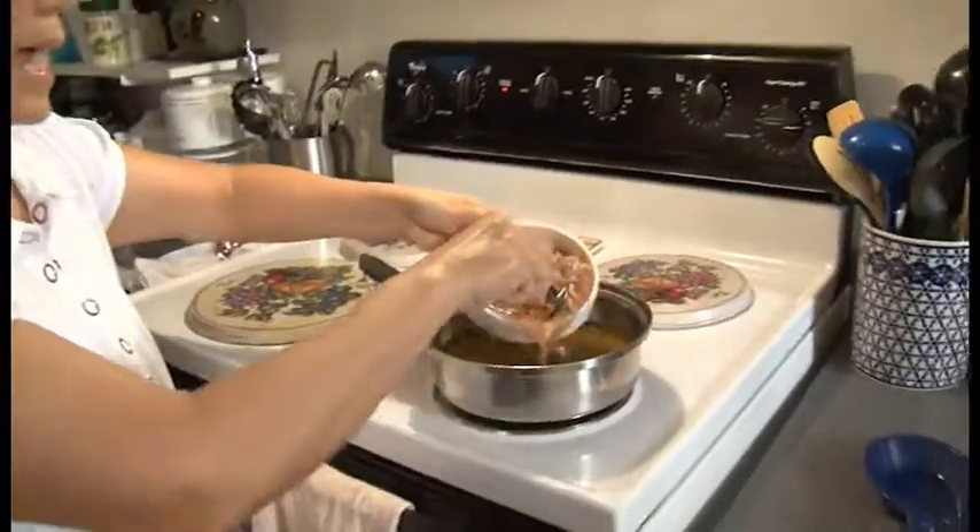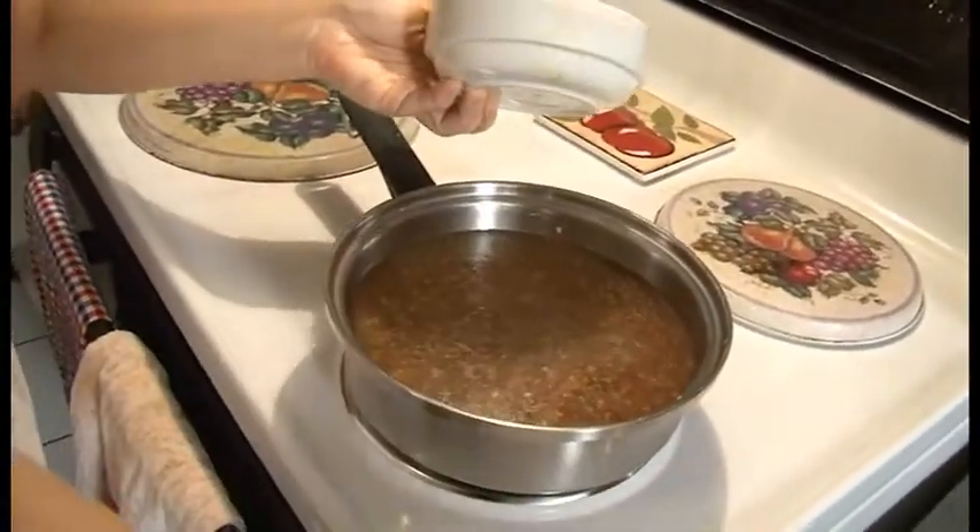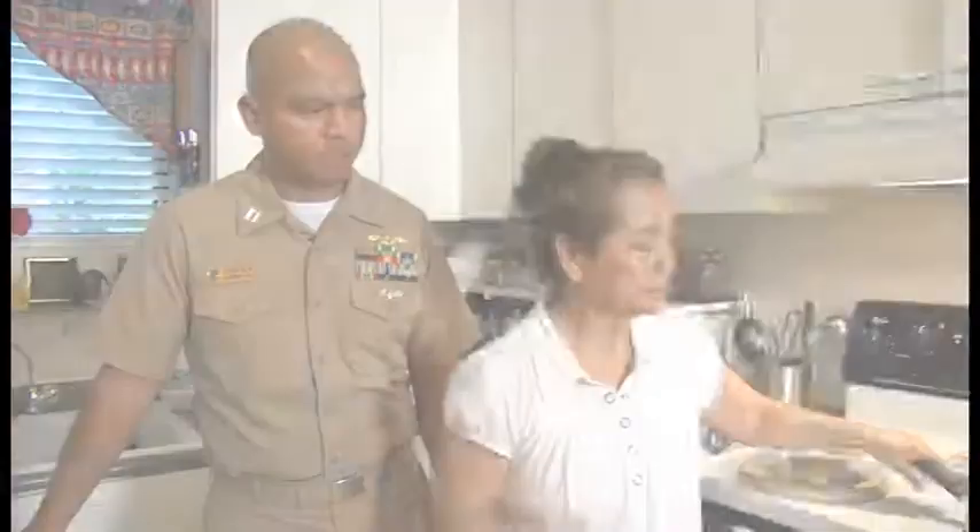You start off by pouring in your broth on medium to high heat, then add your black-eyed peas and wait for it to boil. In this recipe it's black-eyed peas, but you can use any bean you like — garbanzo beans, navy beans, pinto beans, even pork and beans.